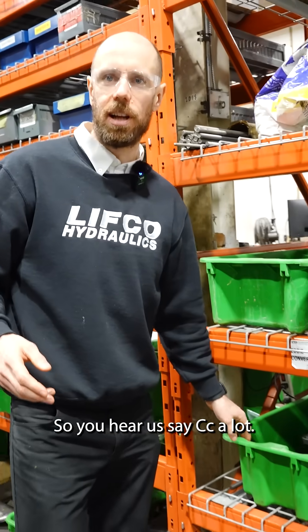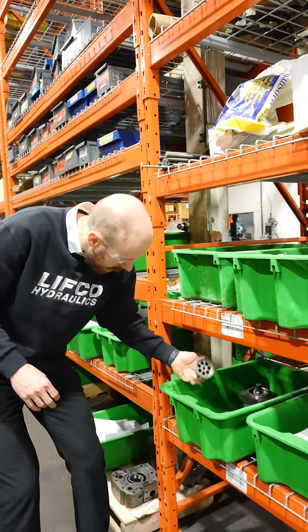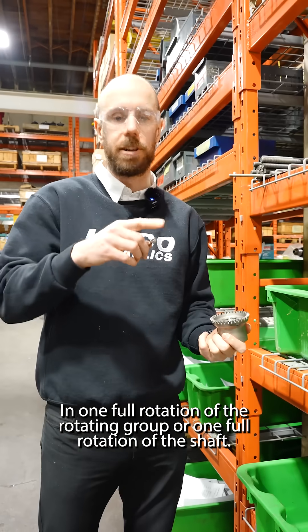So here, displacement is measured in cc's — cubic centimeters — or occasionally cubic inches. It's a measure of displacement: the amount of oil that gets moved in one full rotation of the rotating group, or one full rotation of the shaft.